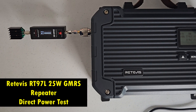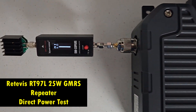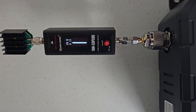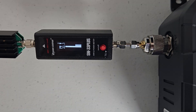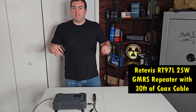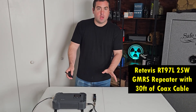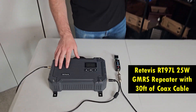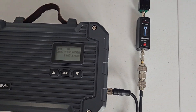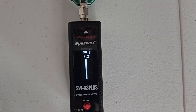Just for the heck of it, we're going to do a direct line test right out of this. I know I'm going to take a little bit of loss through the connectors, but I just want to show you how much power this repeater really puts out without running it through a bunch of lines. 22.3 watts. So let's run that exact same test with the Retevis. All the parameters are the same and this is on high power. You'll see how much 22 watts really turns into after you run it through 30 feet of coax — we are getting about 8.5 watts.